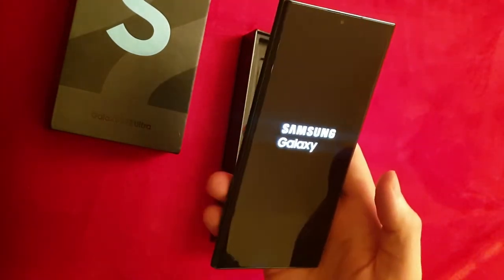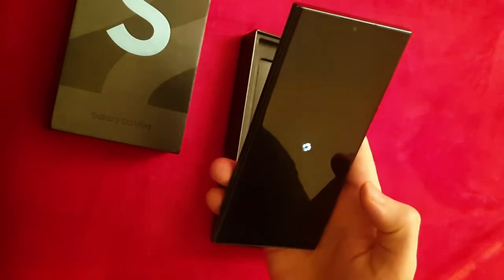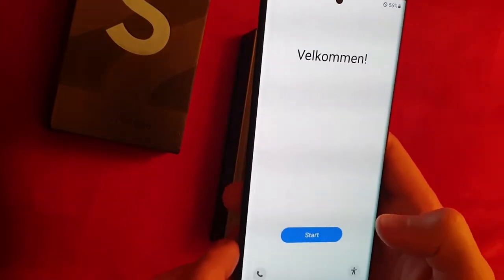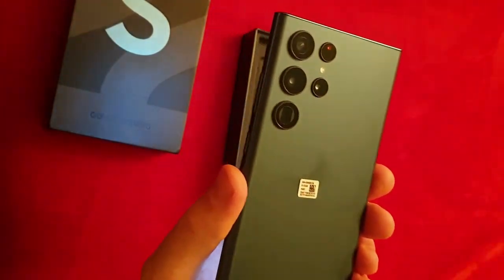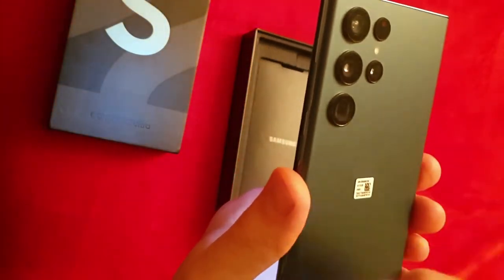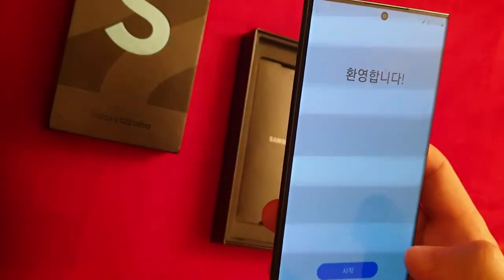The main feature of this phone, in my opinion, is of course the camera. Sure, the display is great — Samsung has done that for a while. Battery is 5,000 milliamps. But the periscope 10x optical zoom is, in my opinion, at the moment king. There's nobody else doing that.